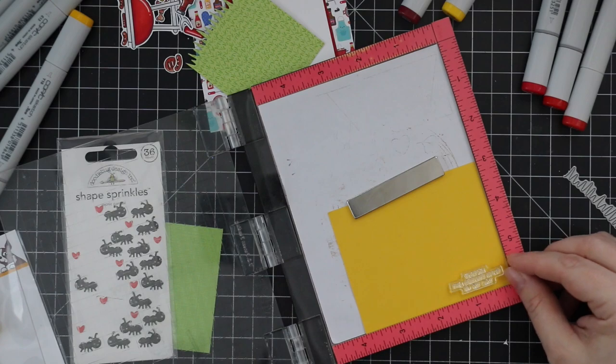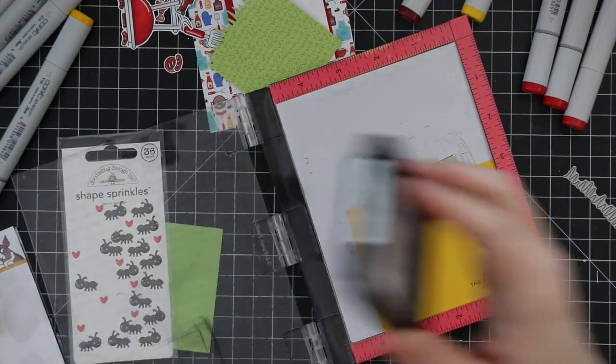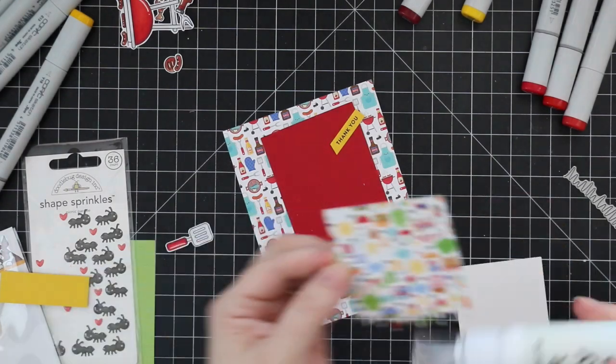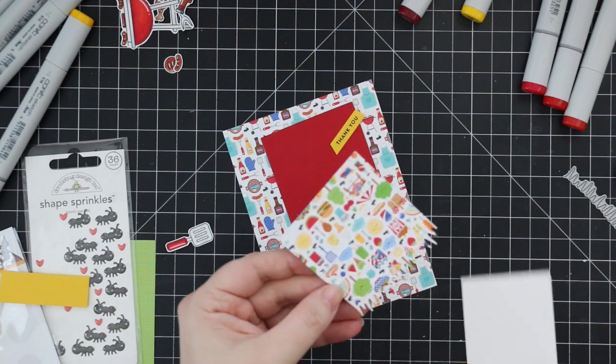Usually I like to white heat emboss sentiments, but when I'm working with yellow cardstock or lighter cardstocks I don't like white heat embossing because you can't see them very well. So I just stamped them in black instead.